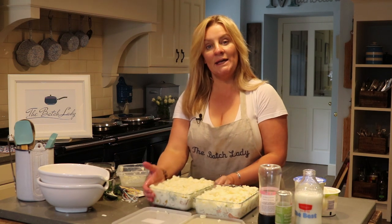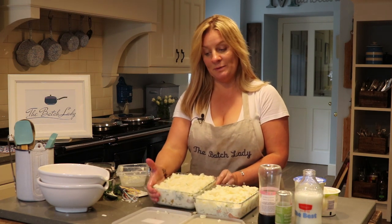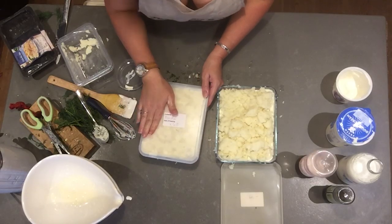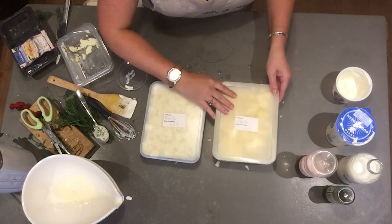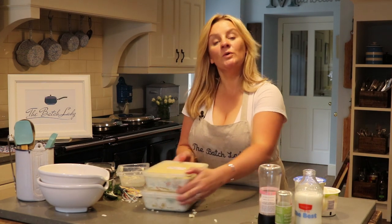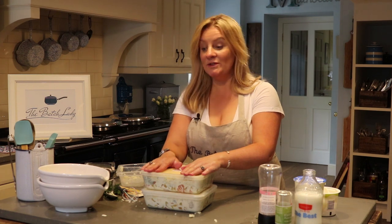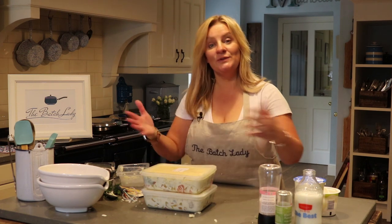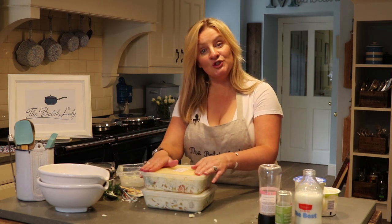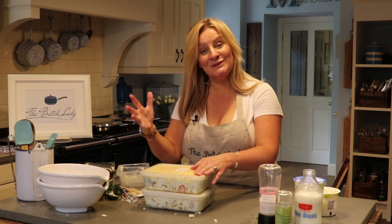That took just a couple of minutes and we have two fish pies that will each feed four people. We simply put the lid on and they are going to go stacked in the freezer — two meals done! If you want to make more meals with the exact same ingredients, look at my fish cake recipe, which uses very similar ingredients. We've got very little mess to clean up and we've got two lovely fish pies.